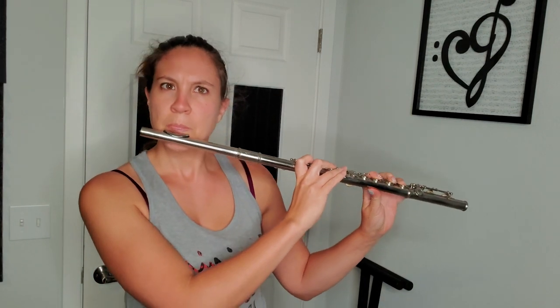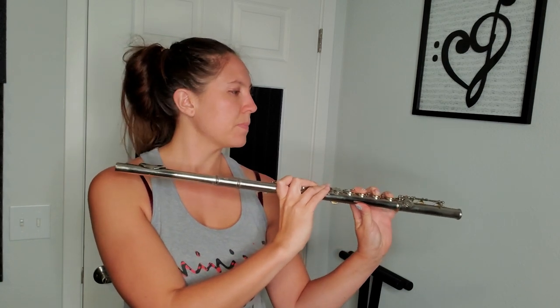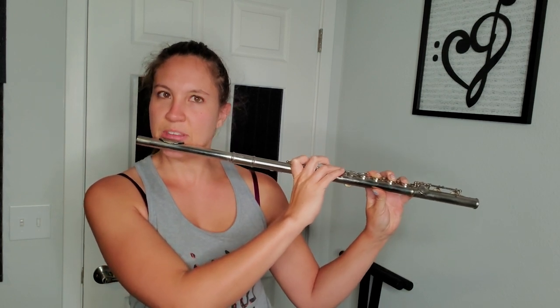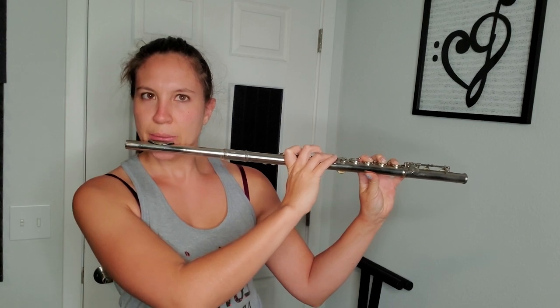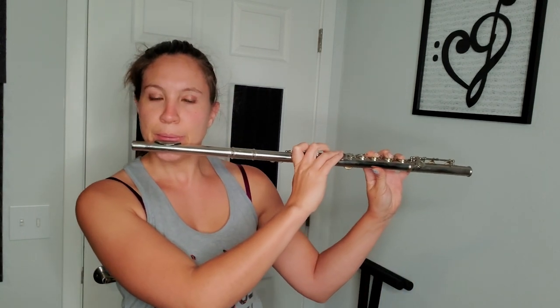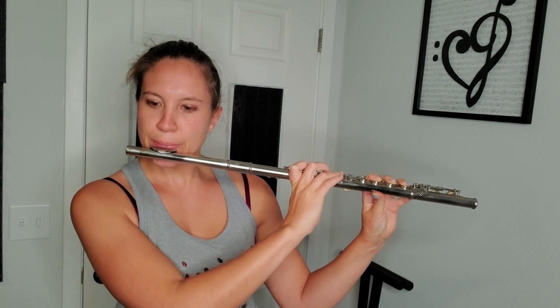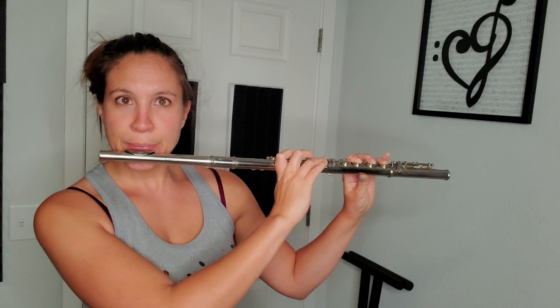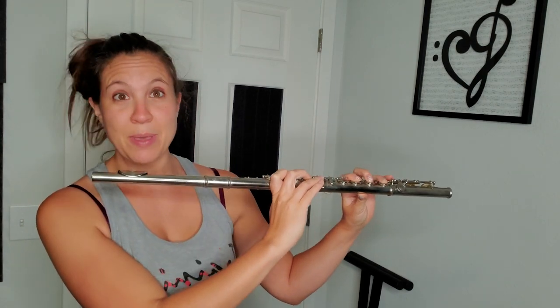The cork is still in there so it should still play. Let's play it, see how it feels, and listen for any leaks. Normally when you're listening for leaks and seeing how the pads are, you start from low C and play into the higher registers. I can't even get low C out though, so this flute is not absolutely perfect. I'm getting a little sound when I move up, and I am able to play low D.